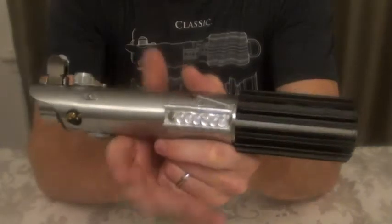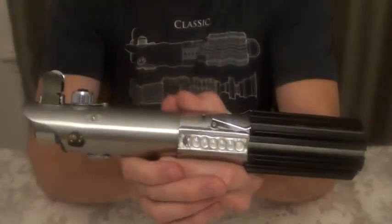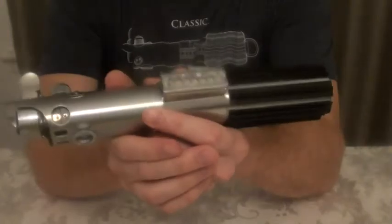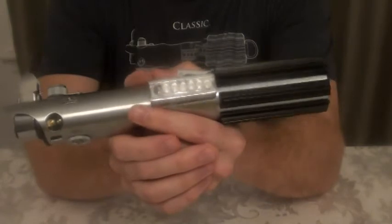I am pretty impressed though. It is a really nice replica of the Graflex, probably the closest to a vintage of any of the reproductions that are out right now. The color is pretty solid and most of the accessories are pretty close to vintage.